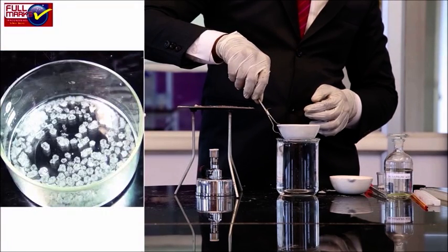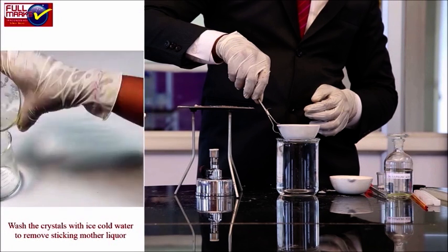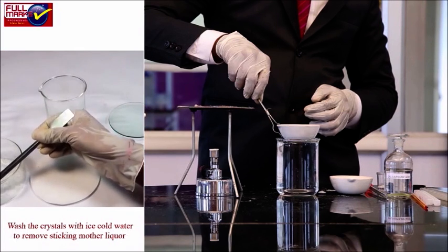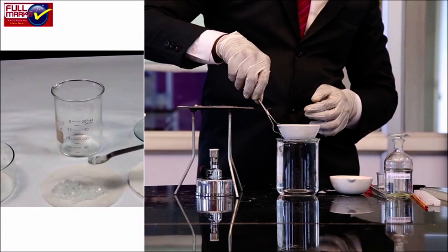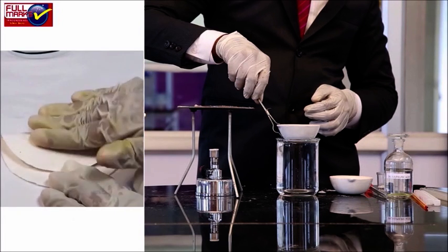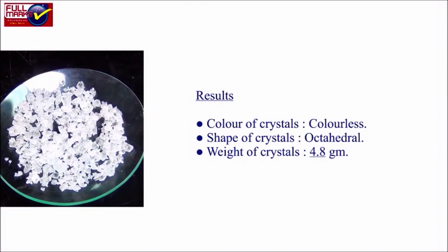Separation and drying of crystals: Decant the mother liquor. Wash the crystals with ice cold water to remove sticking mother liquor. Dry the crystals by pressing them gently between filter papers. Observe the colour and shape of the crystals and weigh them.